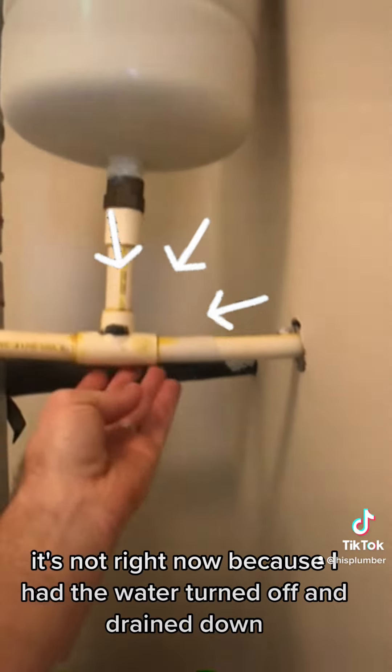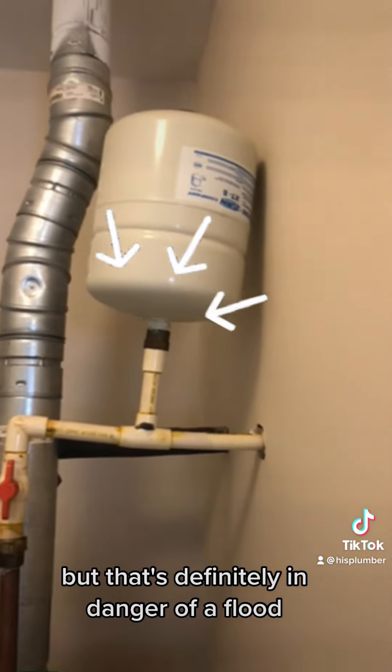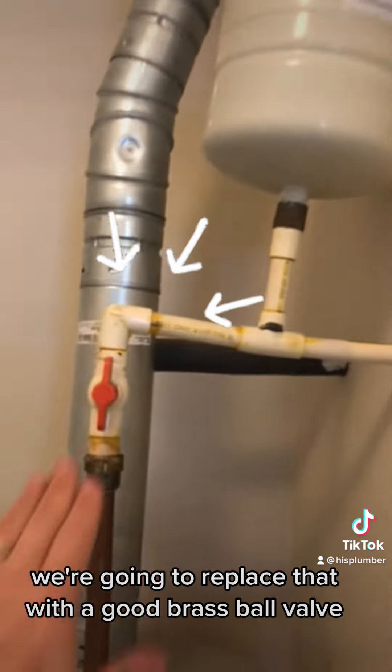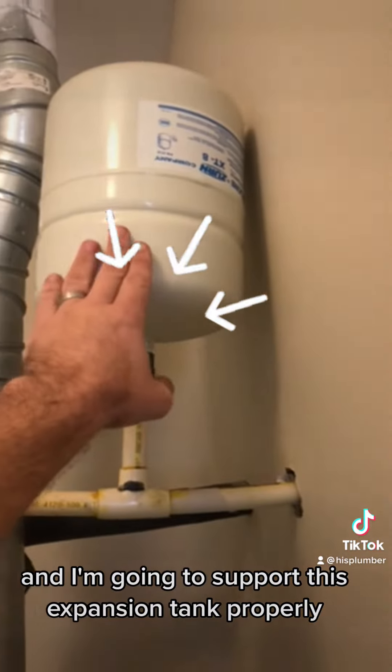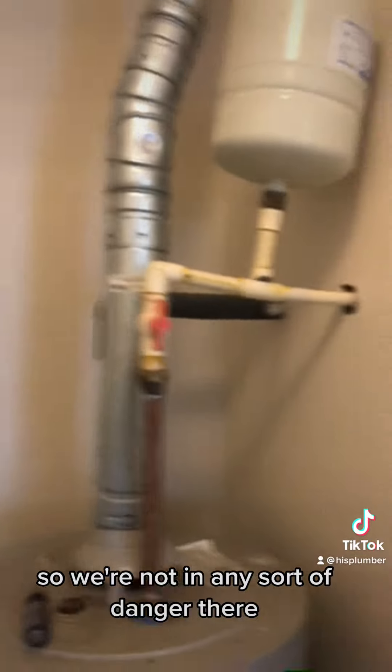It's not leaking right now because I have the water turned off and draining down, but that's definitely in danger of a flood. We're going to replace that with a good brass ball valve, and I'm going to support this expansion tank properly so we're not in any sort of danger there.